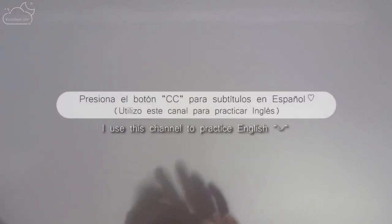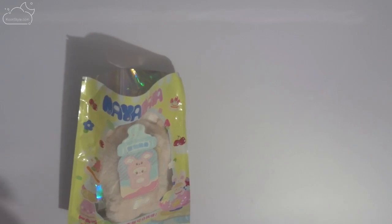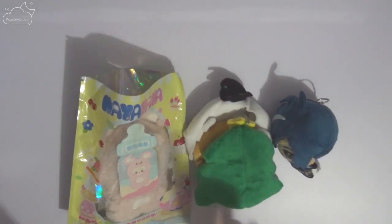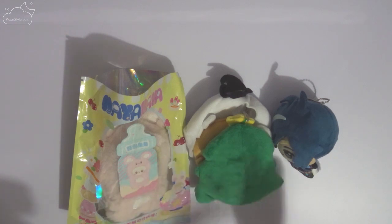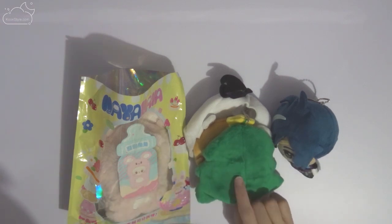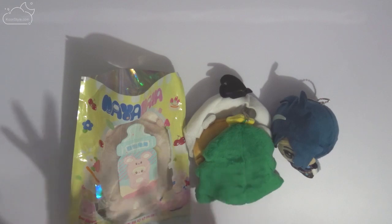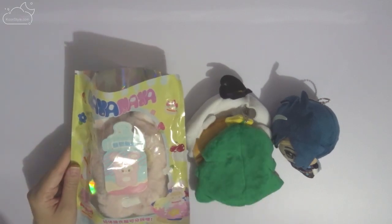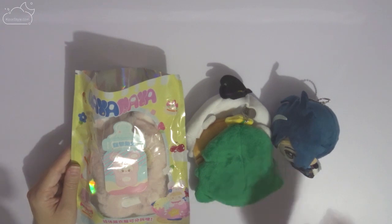Hi friends, this is Kory from KoryStyle and today I have a small, kind of very small, haul of plushy dolls. I got all of these items on AliExpress and they are all related to plushy dolls. As on the last video I was mentioning you about these ones, I finally got them so I would love to share them with you.